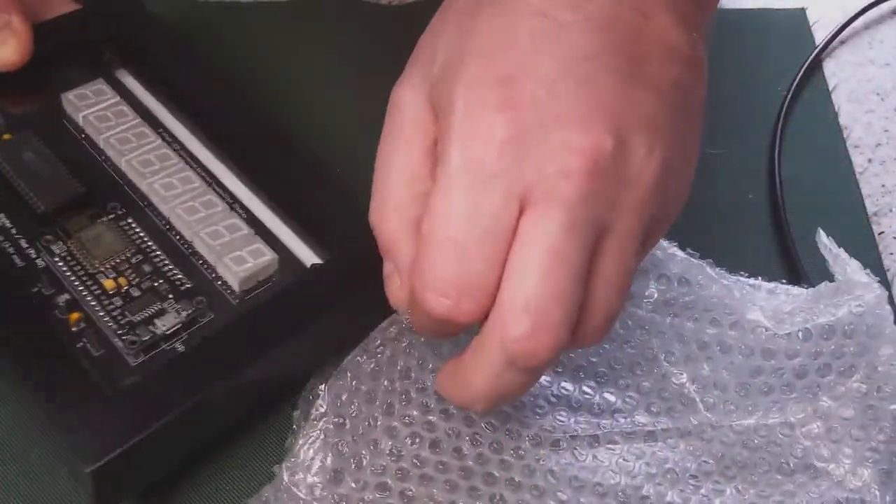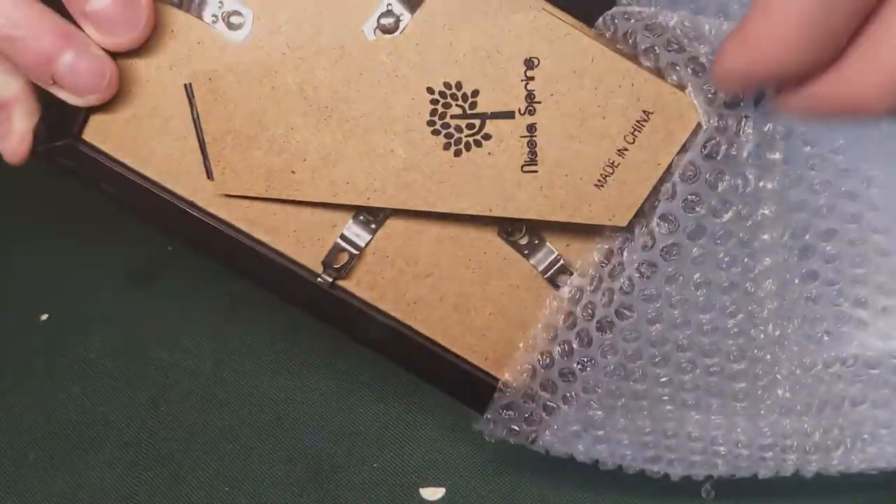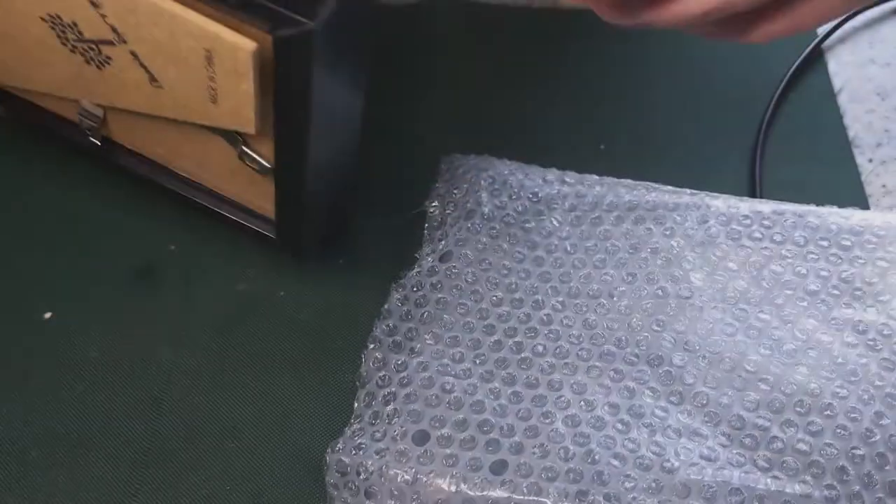Looking at a target price of £45 with a photo frame case. But I'm going to sell just the bare boards as well.